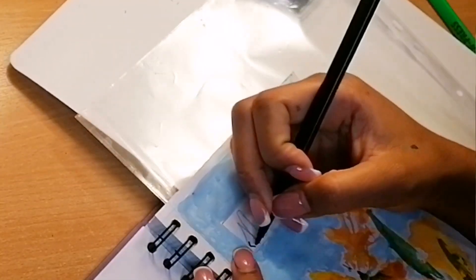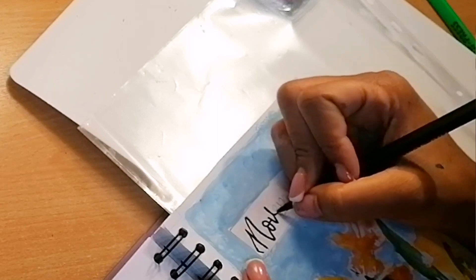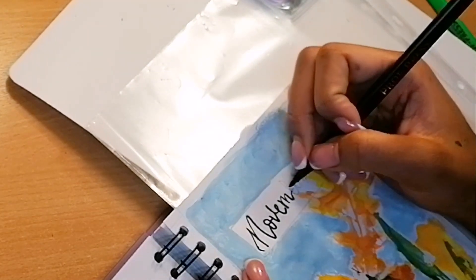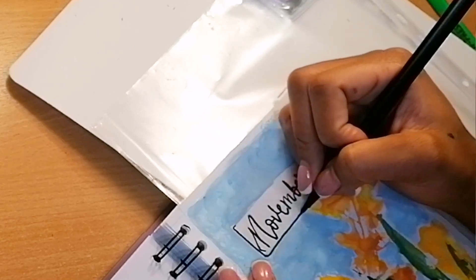Then I went back to the page where I had done the leaves — I had already done the outline for 'November,' so I just wrote on top of that to finish it up and then outlined it. I lowkey feel like I shouldn't have outlined the part where the leaf was, but what's done is done.